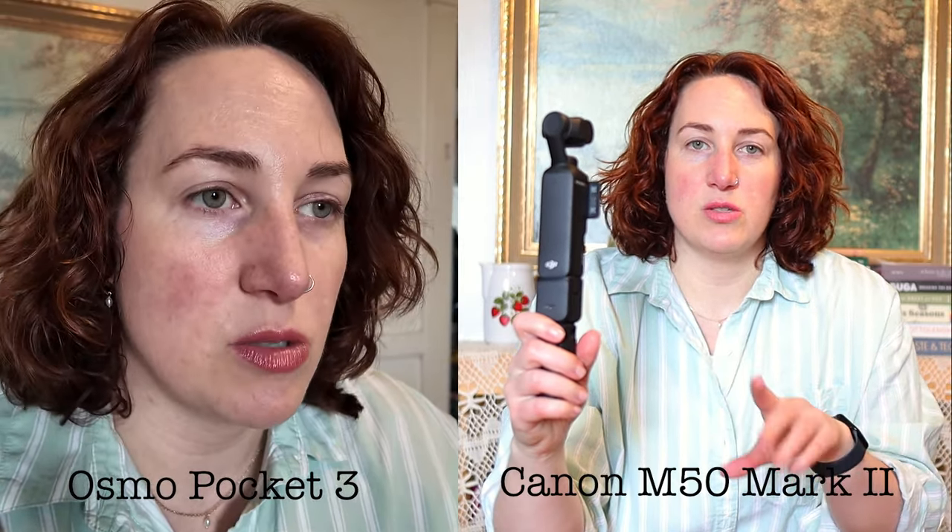I downloaded the DJI app on my phone and got the camera activated. Now I want to do a comparison between the Osmo Pocket 3 and the Canon M50 Mark II — currently I'm filming on the Canon with a 22mm pancake lens. Just from looking at the screens, the Canon looks brighter, while the Osmo looks like the colors are richer and deeper. I'm curious to see the difference when I put it in Adobe Premiere.